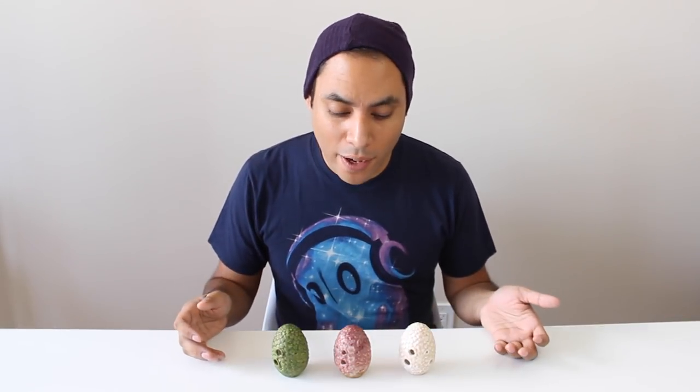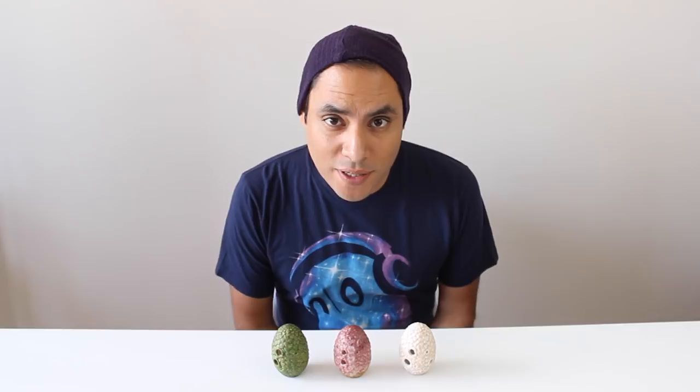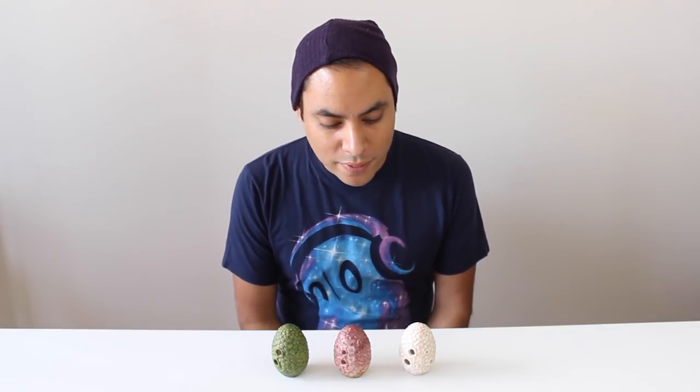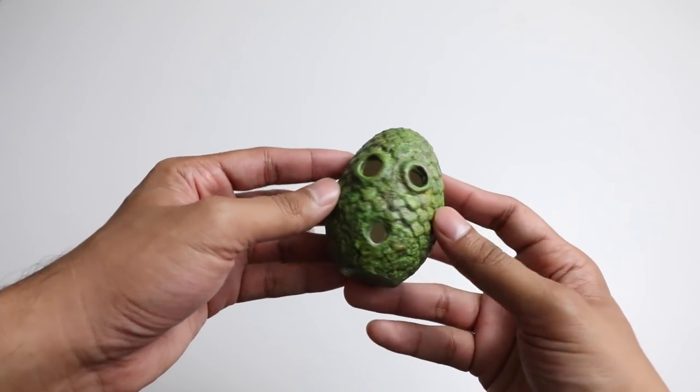Now, I haven't been playing these for a while. I know that the Ocarina is pretty popular in the fantasy community, whether it be video games or Ren Fairs. The Ocarina is no stranger to magical and mystical worlds, so it only makes sense that Songbird would create something like a Dragon Egg Ocarina to fit in with those settings.